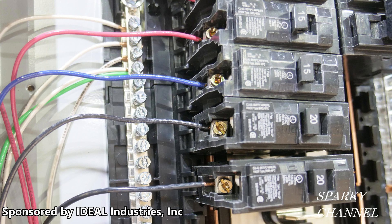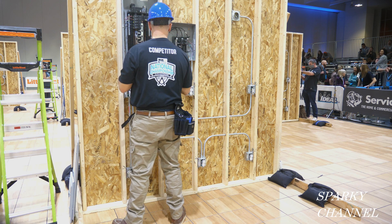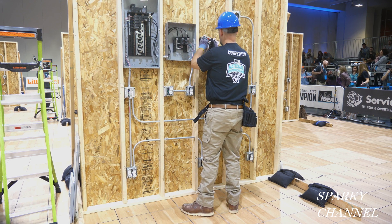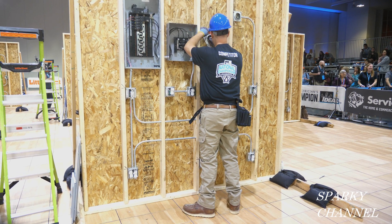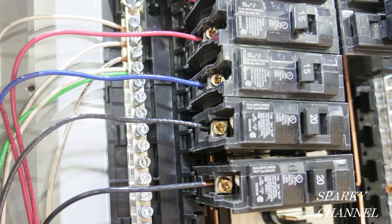Hi, this is Bill for Sparky Channel. Today I would like to ask you: what is wrong, from an NEC code standpoint, with this photo? These breakers are from a board with a main panel, a sub panel, EMT run, switches, receptacles, and a light. Competitors — both apprentices and pros — from the Ideal National Championships 2021 had to diagnose this board for NEC violations as part of their round one competition.